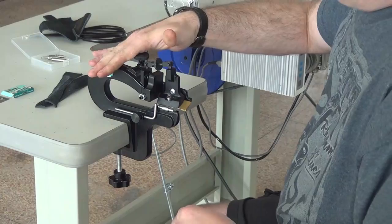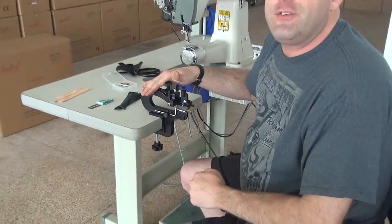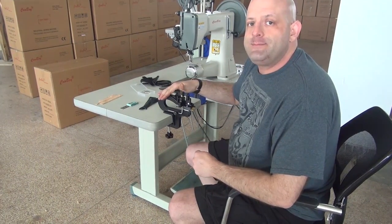This has been a demonstration video on our 809 Series Pairing Machine. My name is Ryan Neal from the USA Offices of Neal's Saddlery and Harness Cowboy Sewing Machines. Thank you for your time today.